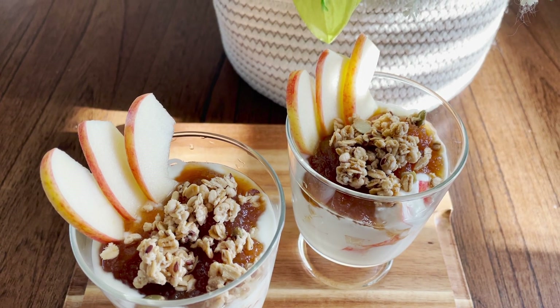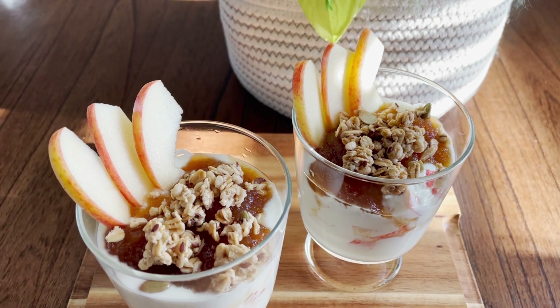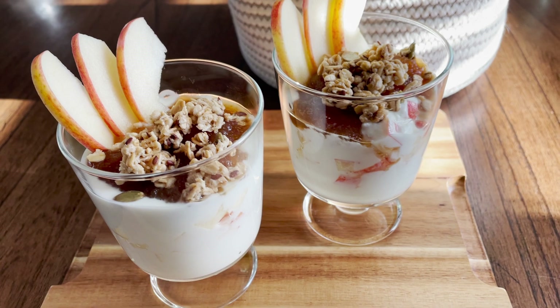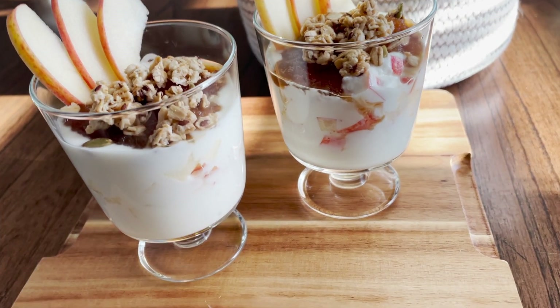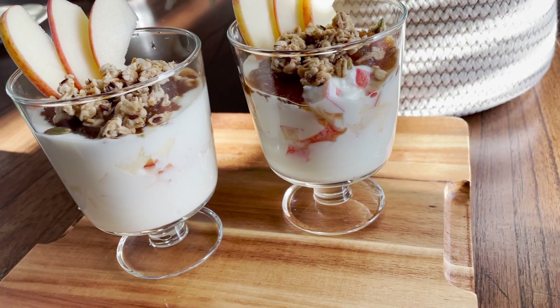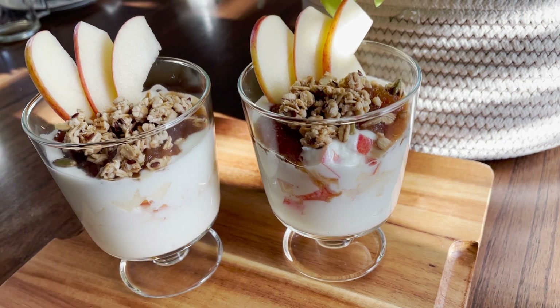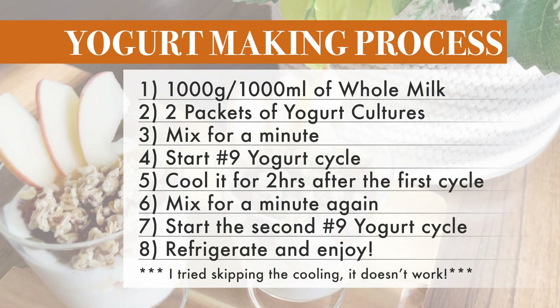Here is my gourmet yogurt cup — it is topped with my homemade apple jam, some granola, and diced apples. It is so mouth-watering and heavenly, you would want more. My Cuckoo bread maker is busy working on yogurts almost every day. Here is the summary of the yogurt-making process.